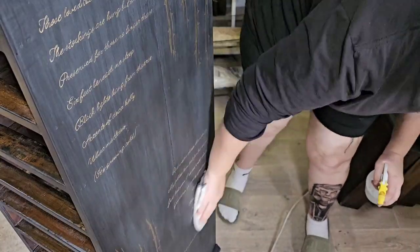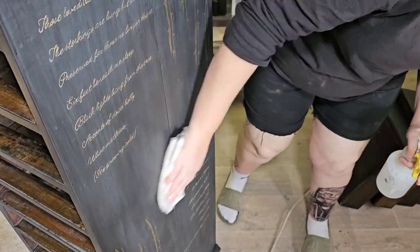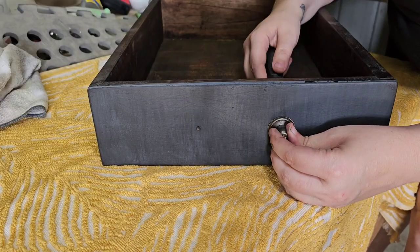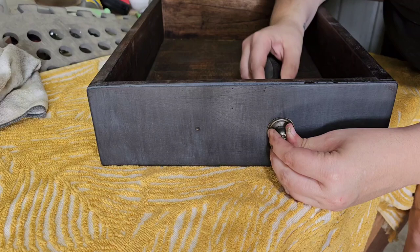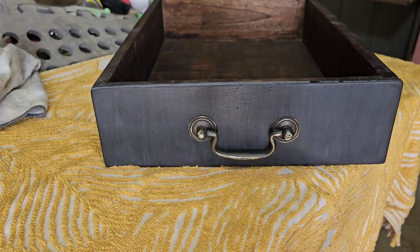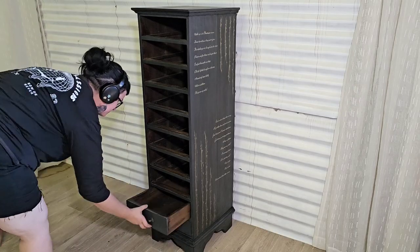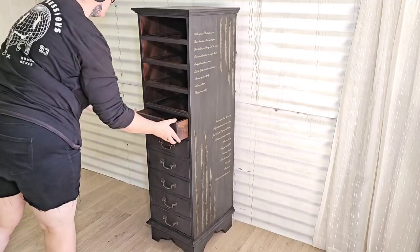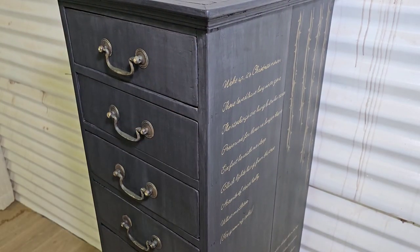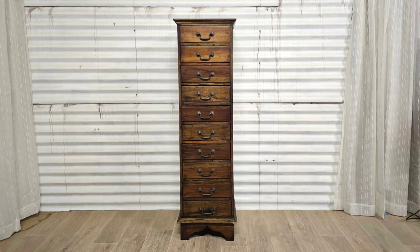Once I was done hand painting all of that on there, I went over it with a damp cloth and cleaned all of the chalk off. Here we have a quick reminder of what it looked like before.